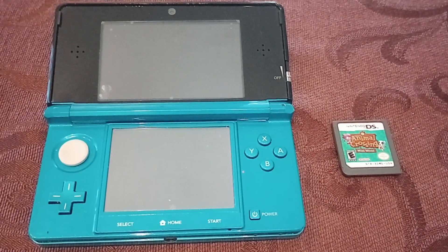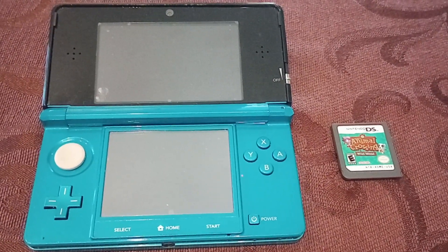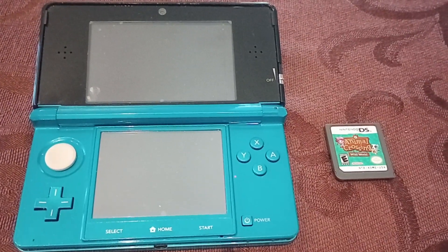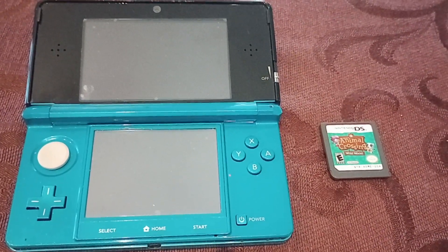Hello. Today I'm going to show you how to add a Nintendo DS cartridge, a physical cartridge, onto a modded 3DS. I was looking all over the internet on how to do this, I couldn't figure out how to do it. No one could tell me how, and then finally somebody told me how, so I'm going to share it with you guys.